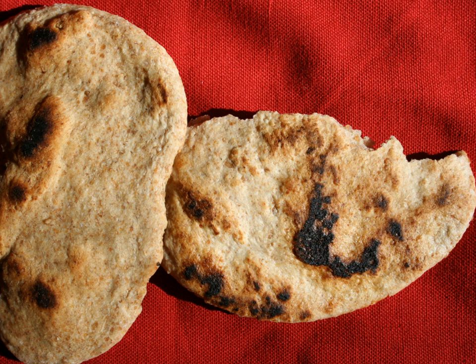Asian flatbreads include: Afghan bread or Nan; Alu Paratha from India and Pakistan; Akki Roti; Appam from India, made from fermented rice batter and coconut milk (noted as a pancake, not a flatbread); Bikarkhani; Bakri from India, made with water and millet flour; Bhatura from the Indian subcontinent, made with white flour, yogurt, ghee or oil, and yeast; Bindaetteok from Korea, made from mung bean flour (noted as a pancake, not a flatbread); and Bing.